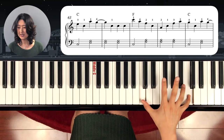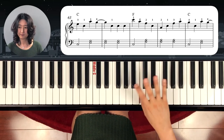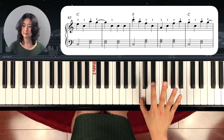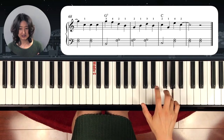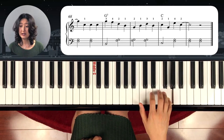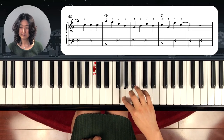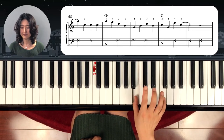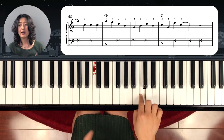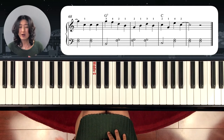And C again. C. And C. Over, tie. G, F, E, D — cross over. Tie. F, E, D — cross over. You need to practice Part B right-hand only first, then add the left hand.